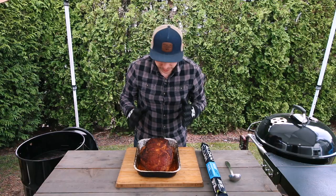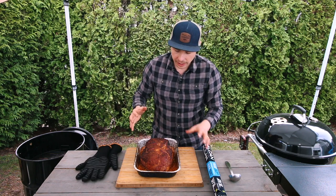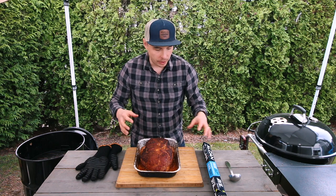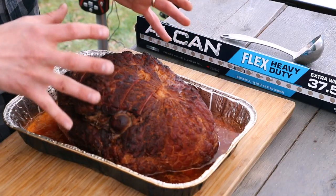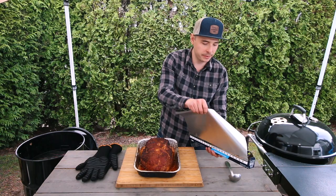Wow, this looks great already — let's get that foil on. Wrapping it is going to cook the ham in moist heat, which penetrates deeper and faster. It's going to preserve the color we have right now while also speeding up the cooking process. Let's go ahead and wrap it up.